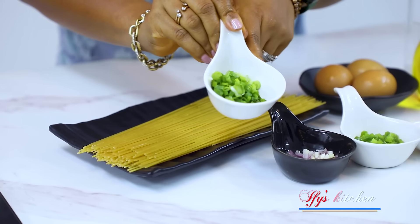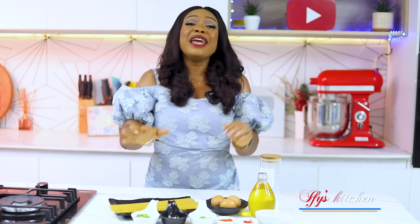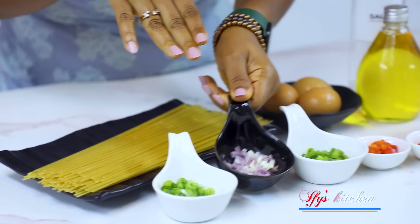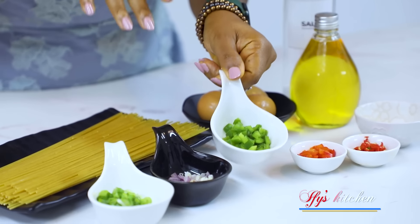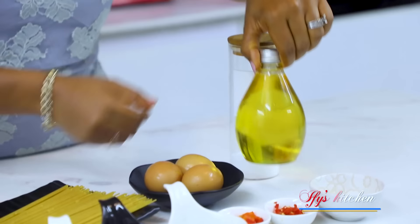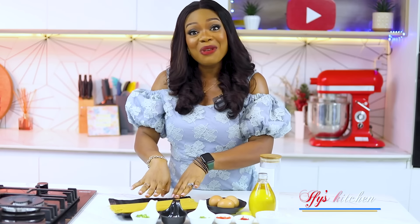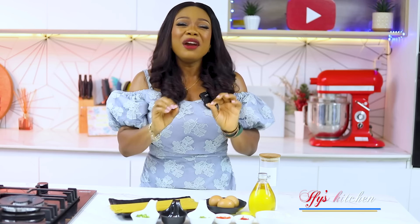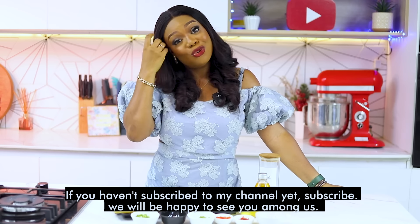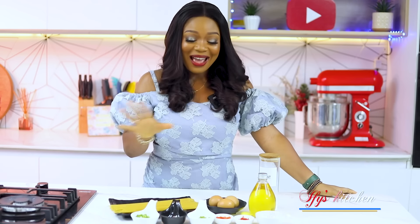For my omelette I'm going to be using spring onions. I've also got regular onions which have been chopped, some green bell pepper which has been chopped as well, red bell pepper, some scotch bonnet peppers, seasoning powder, cooking oil, and some eggs — of course you can't have an omelette without eggs. We also have some spaghetti and some salt. Very few ingredients. Oh, there's one more: what we're going to pair the spaghetti omelette with — but I'm not going to show you now because if I show you, the suspense is gone.